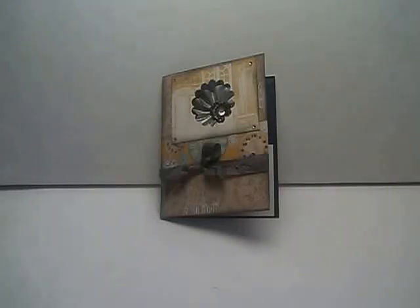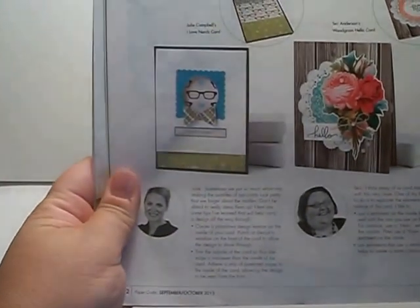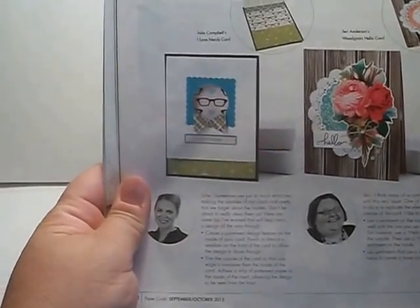Hi everyone, it's Kelly and I have a monthly challenge project for the Rubber Buggy Design Team, and I'm going to share that with you right now. My inspiration came from Papercrafts Magazine, and it's this card called 'I Love Nerds' by Julie Campbell.